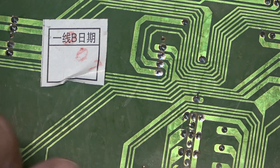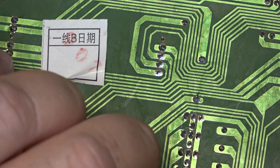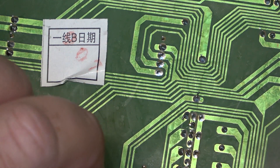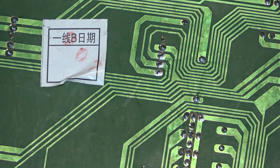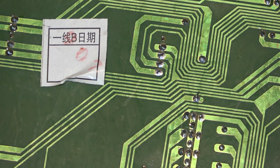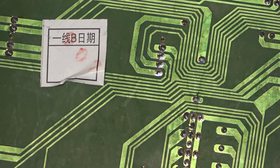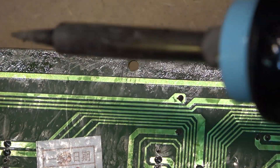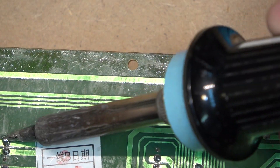I'll redo them all — it might not hurt to do all of them while I've got it apart for all the displays, because if one's bad some of the others may not be far behind. Probably wouldn't hurt to redo the same with these transistors too. Since I've already got it apart I might as well just resolder a few of the connections here while I'm at it, just to make sure I don't have future problems down the road.